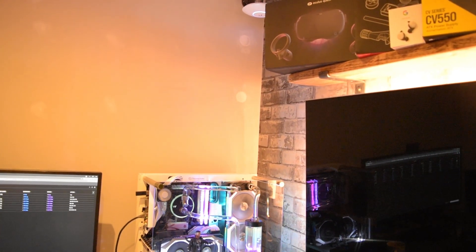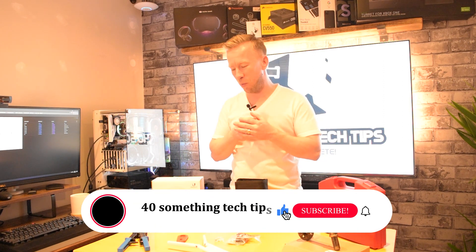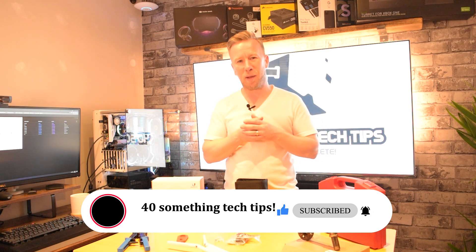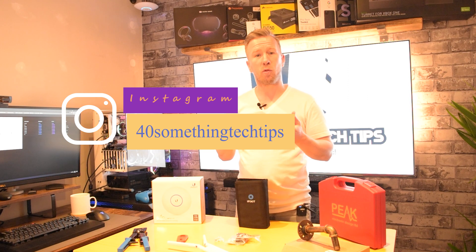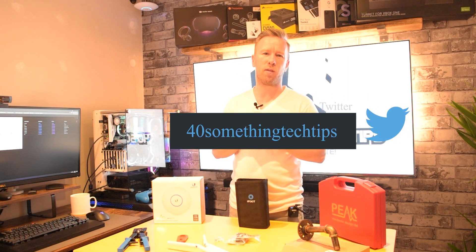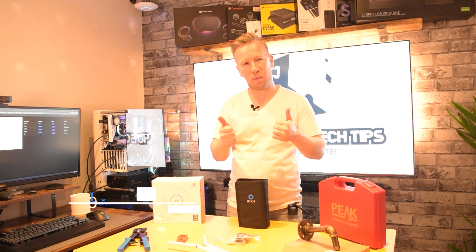All I need to do now is just redecorate and cover up all the holes I made to run the cabling, which is always fun. Thank you, really appreciate it - thanks everyone for sticking with the video. This is my first ever video and I hope it'll be the first of many. I really hope the content and videography will get better. If there's any advice you can offer please feel free to comment below, like and subscribe so we can grow this channel. I'm on all the usual social media platforms - 40 Something Tech Tips - check me out and I'll see you in the next one.